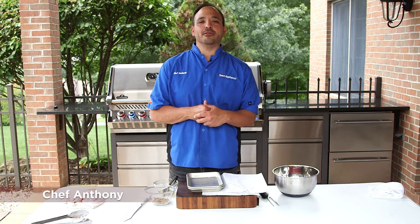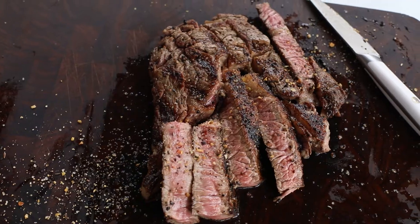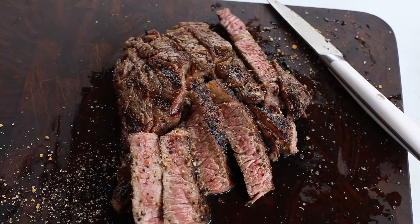Chef Anthony here at Dawn's Appliances, so excited bringing you a great Prime Delmonico and searing it perfectly on your grill.